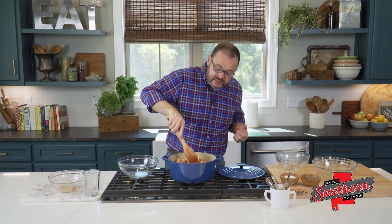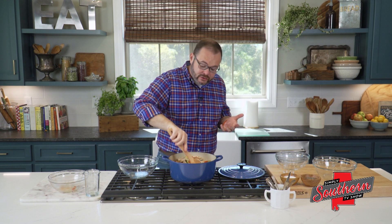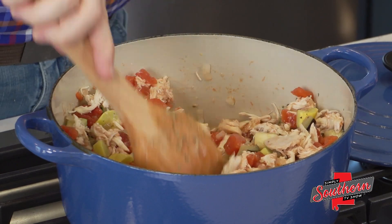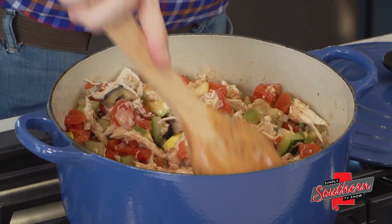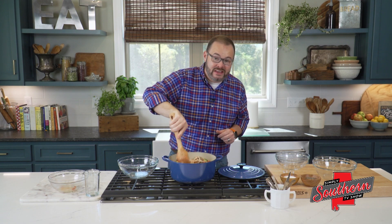Then all you're going to do is just cook this until the vegetables are tender to your liking. Everybody's preference is going to be a little bit different, so just cook them until they're soft enough like you like them. You can serve this just by itself, over pasta, over rice — whatever you'd like. You can find this full recipe and tons more on my website at southernbite.com. Just scroll down to the Simply Southern TV section. Y'all enjoy.